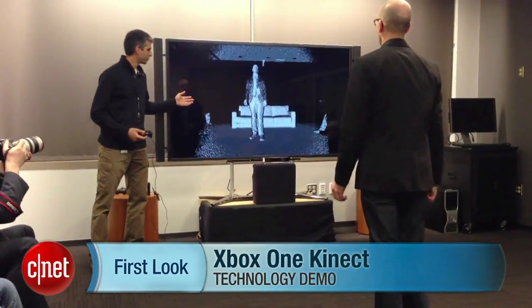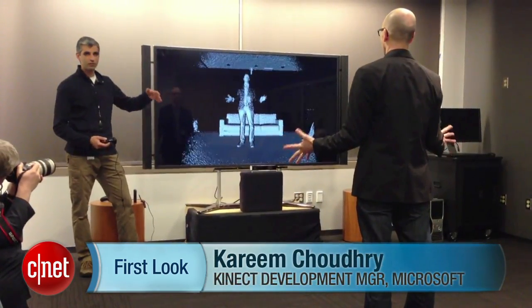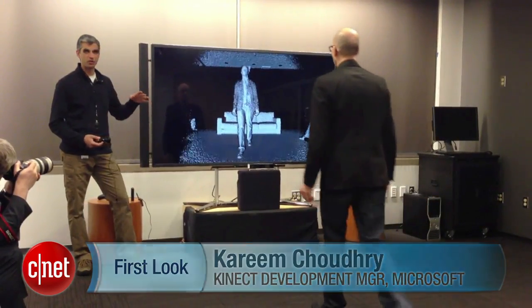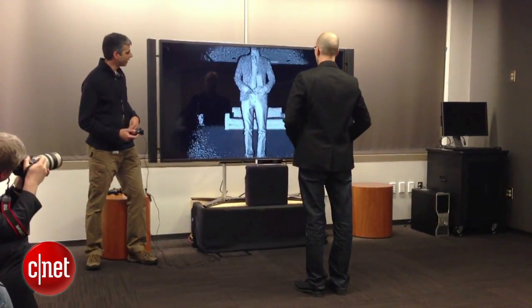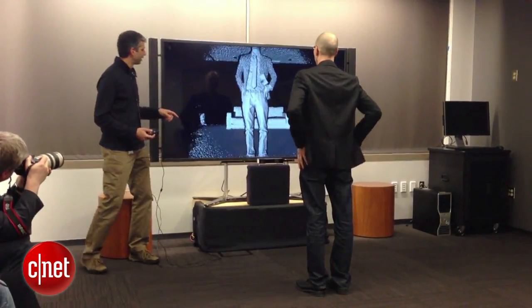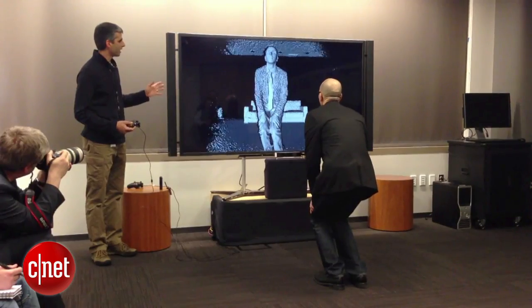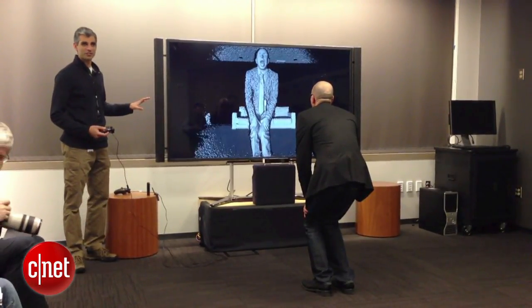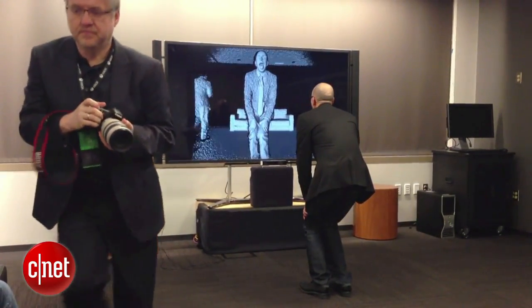We're looking at the actual depth view — the 3D rendering of where he is in 3D space. If you come a little bit closer you can see some incredible fine details: his tie, his belt buckle, his zipper. If you bend down a little bit we'll be able to see the detail in your face. Open your mouth, get your tongue out — three times the fidelity of what we had in the first sensor.